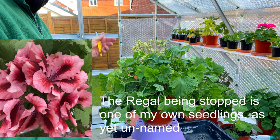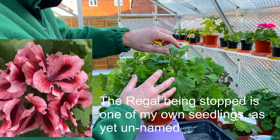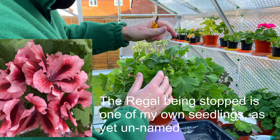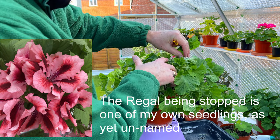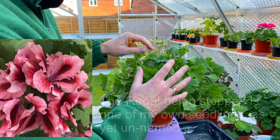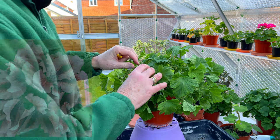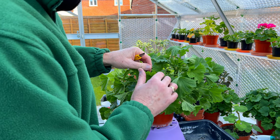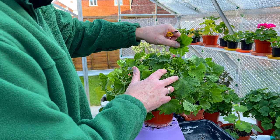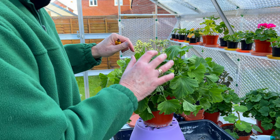Many growers for show will be stopping at around 18 or 19 weeks, which is actually sort of late February. But I find — I think it's primarily because I go a little bit deeper in the cutting — I have to stop mine now in late December. I've got used to the timing over the years, and it's only the regals that it affects; it doesn't affect the zonals that I stop for showing.